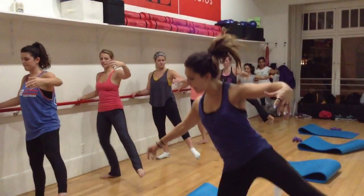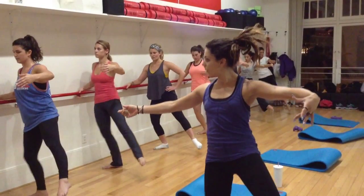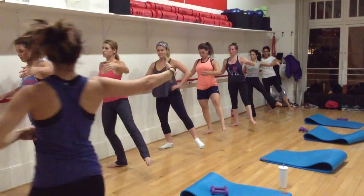Hold your left leg up, bend your right leg, extend, down, extend, down. Use your butt and your arms — going to die!